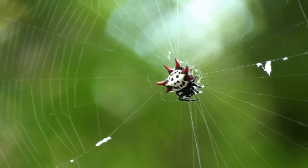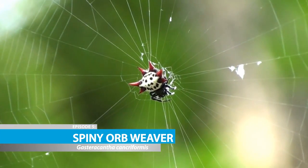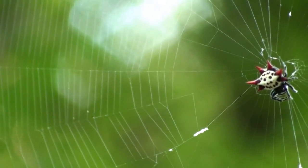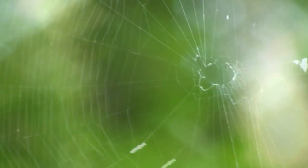This little guy is a spiny orb weaver. Super easy to identify. They're like a disc shape with a whitish colored body with a bunch of little black spots on them. They always have these six reddish spines on their sides and around the rear.